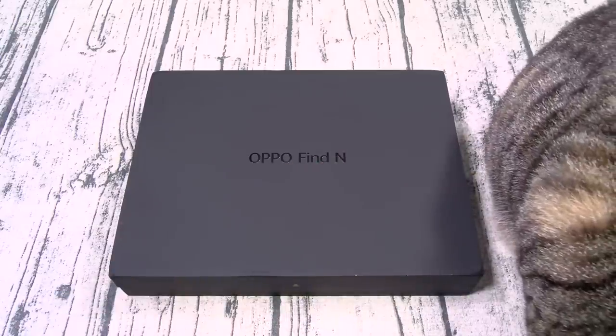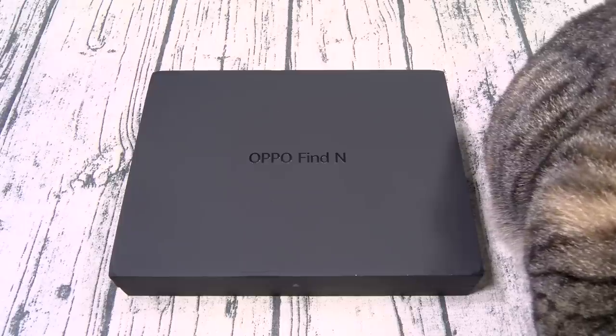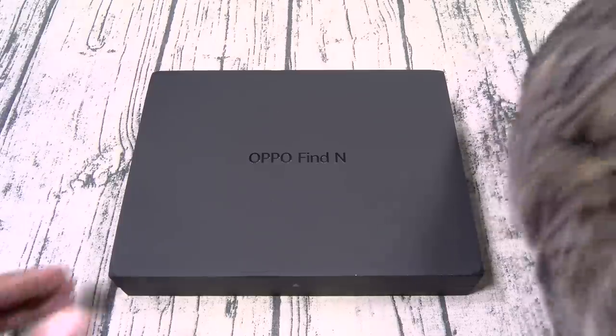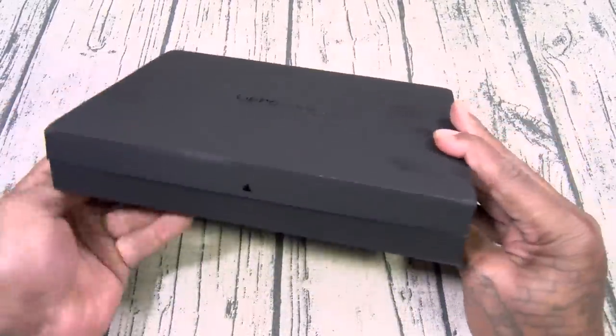Okay, first things first, let me say: Merry Christmas, Happy Kwanzaa, Happy Hanukkah — whatever holidays you're celebrating, I hope y'all having a nice time with your friends and your family. Here we go — Oppo Find N. Nice black box, y'all know I like that. Giggity.